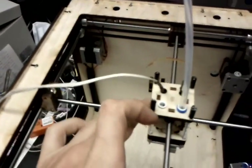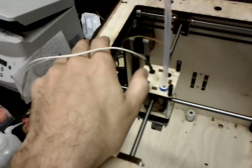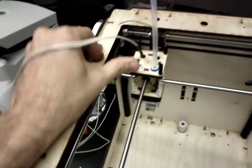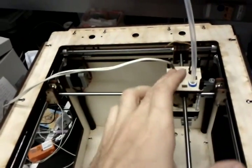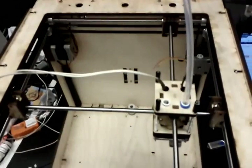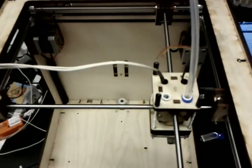It seems to be all square and everything, so I've checked that, but it has a bit more force than I think it probably should. So there are lots of things to check now.